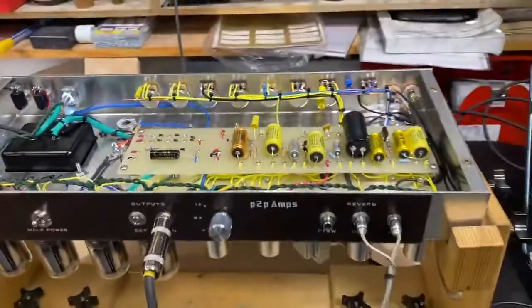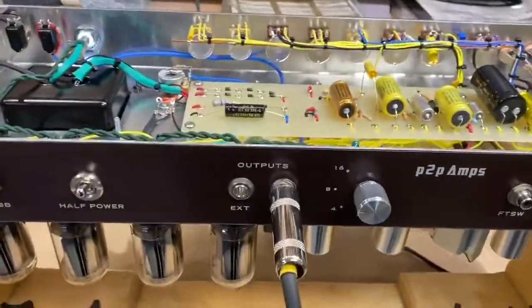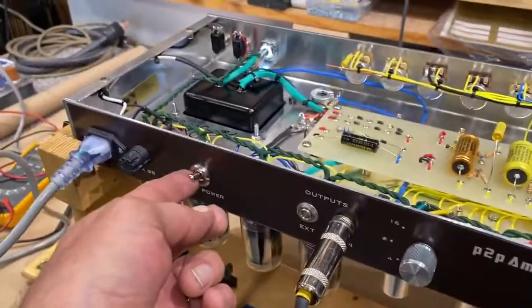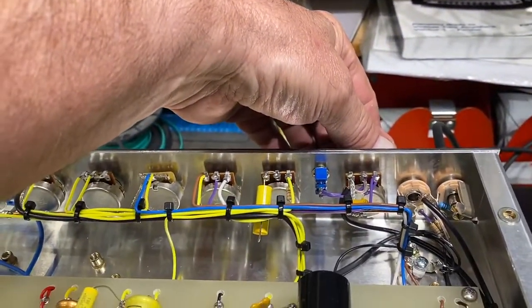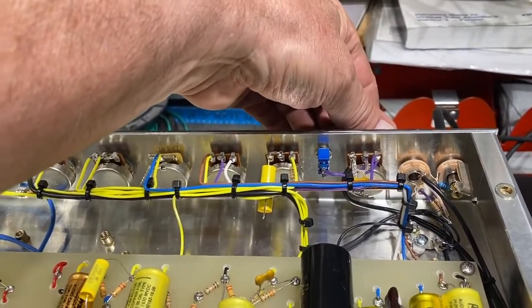For those wondering, that is a really crappy 12-inch speaker inside this cabinet down here that I use for testing — just an 8 ohm speaker. Got her on full power and that's barely cracked.